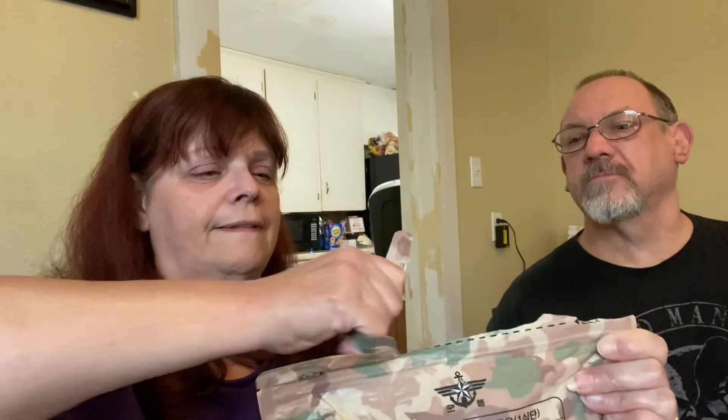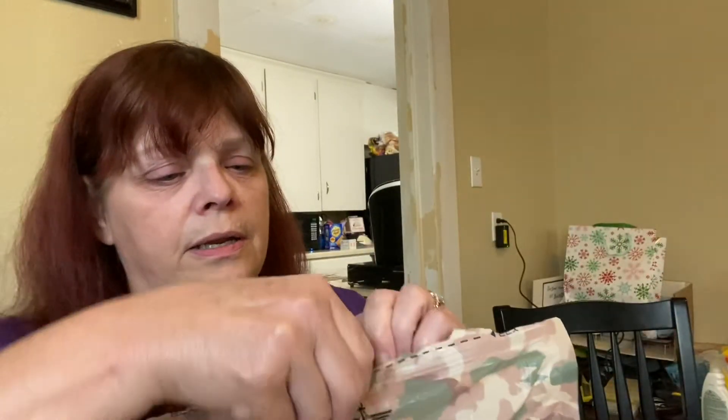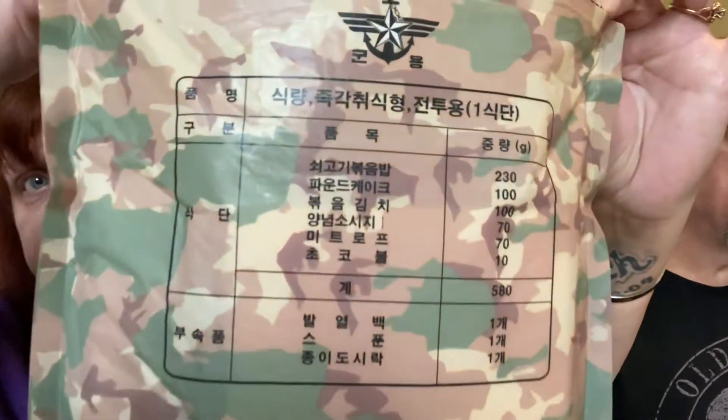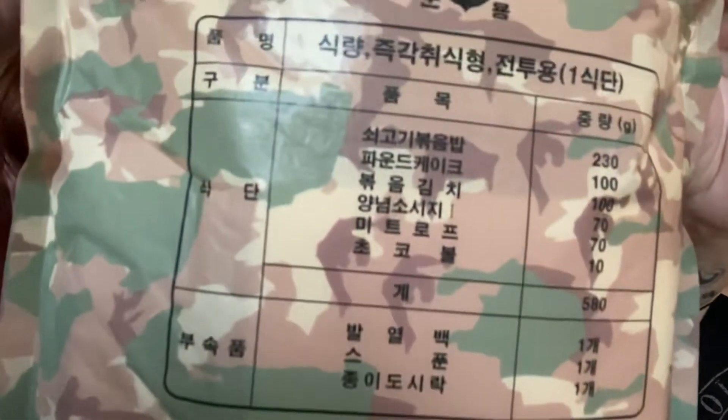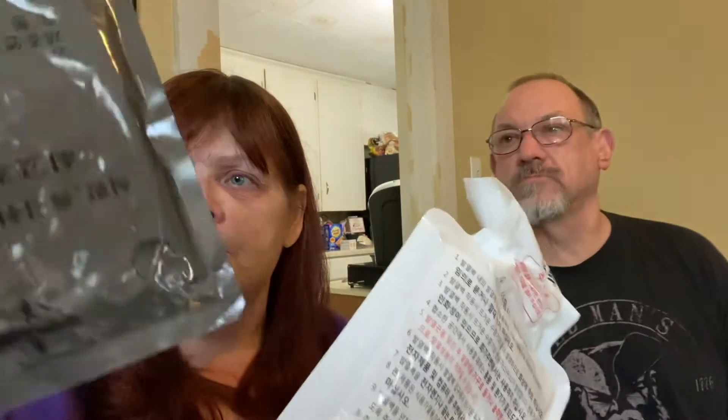This is the same ration I believe that Steve1989 did on his channel, and I will put a link down below in the comments. Everybody knows Steve1989. So we're going to open this — it is a resealable package, very easy to open. This is a beef fried rice meal, and the ration itself is inside a flameless ration heater — the FRH.